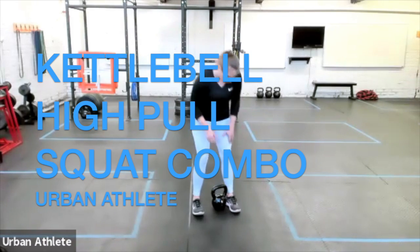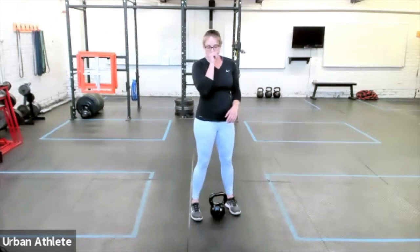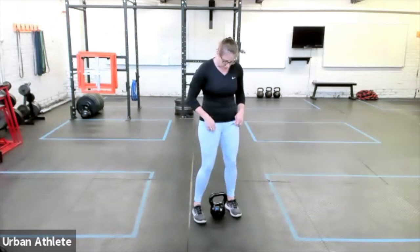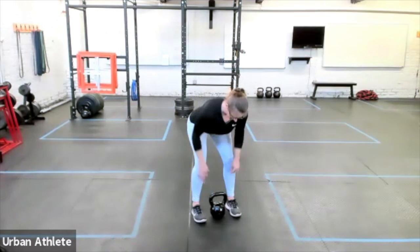We're gonna combine a high pull and a squat to make a combination movement. We're gonna use primarily a kettlebell, but I can show you how to do it with a dumbbell as well. We're gonna start in that hip hinge — we want the feet to be right underneath the shoulders. Here's your hip hinge, slight bend in the knee.